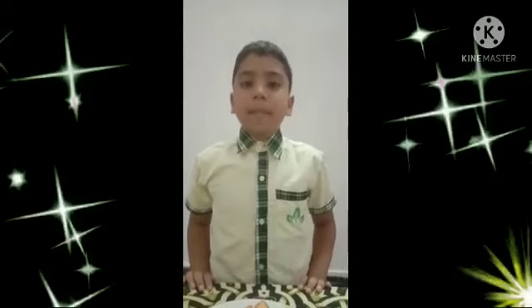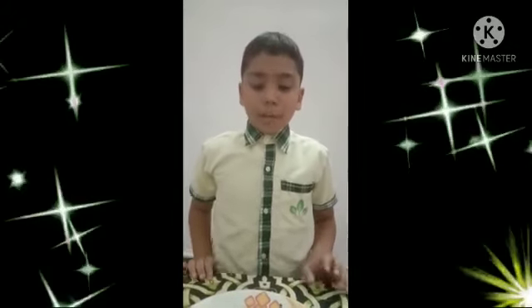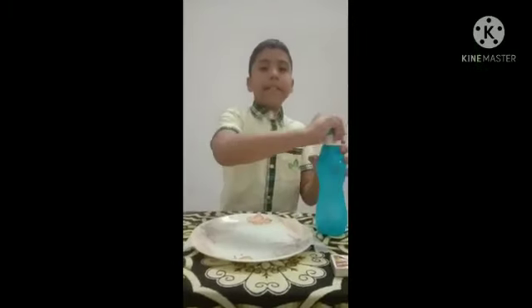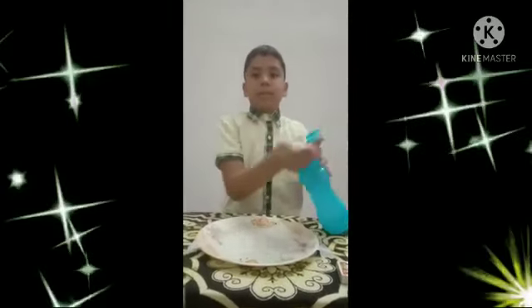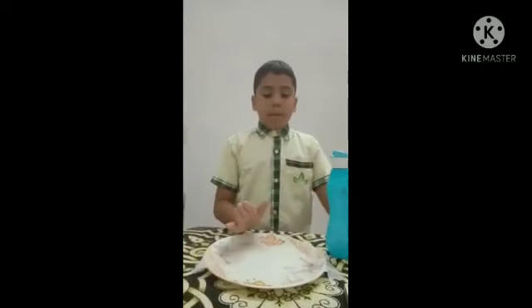My name is Jihye Manandita. I am from 4th class. Today I will show you my science experiment. The experiment's name is the Glass with the Power of Hulk. For that we need tissue, some water, matchstick, glass, and a candle. Now wet the tissue and place it.